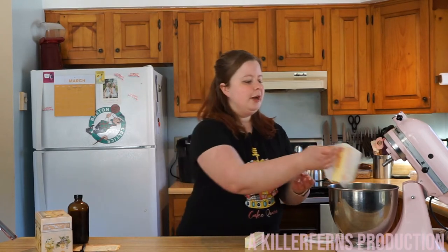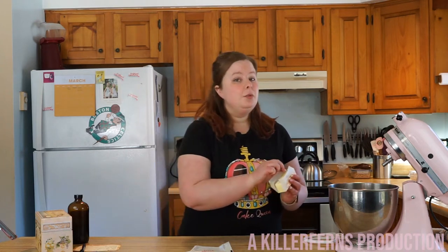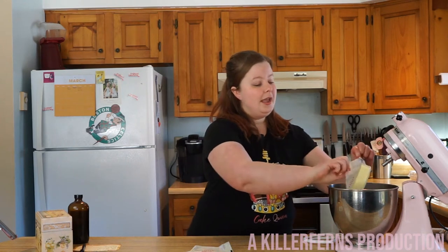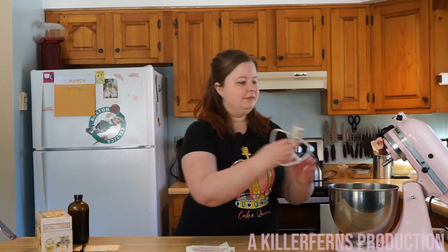We're going to start with two sticks of butter right into your KitchenAid mixer, or a hand mixer if that's all you have — it will take a little bit more time with a hand mixer. We're going to use the paddle attachment and let that beat for five to seven minutes until it's lighter in color and about doubled in size.